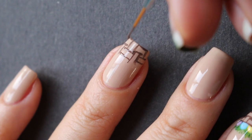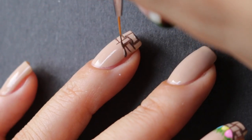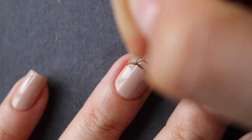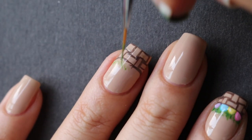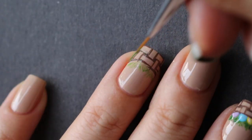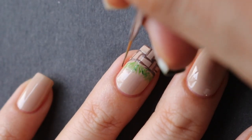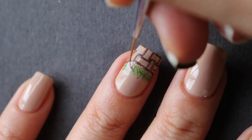Once that part is done, I drew a slightly curved line to resemble a basket. Then I'm taking some green nail polish and drawing grass in the basket. I started with a lighter green and then went on top with a darker green just to give it a little bit of shade and dimension.